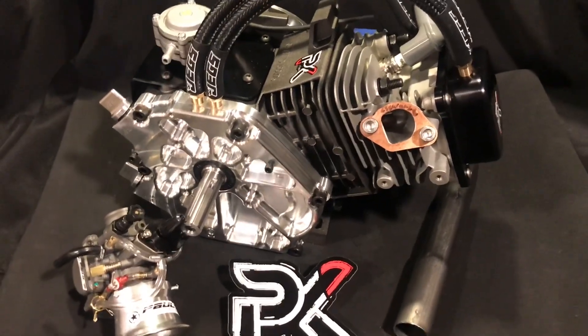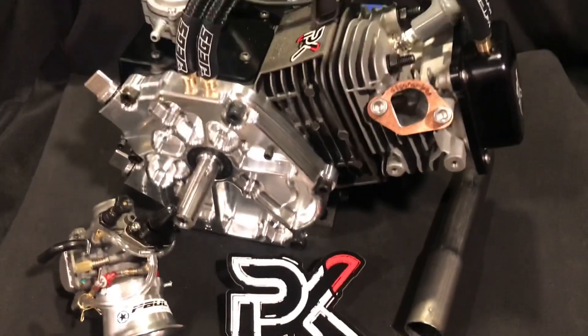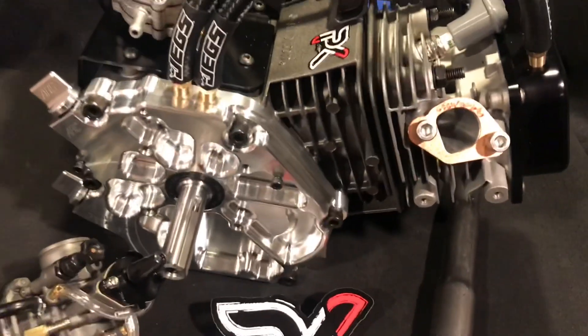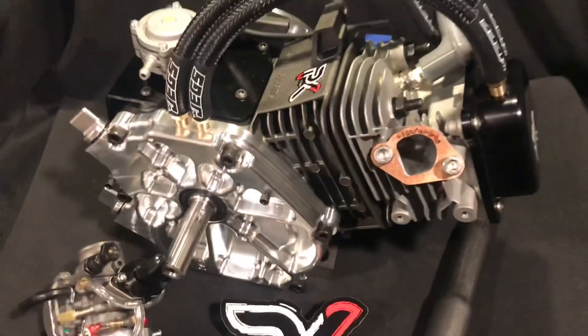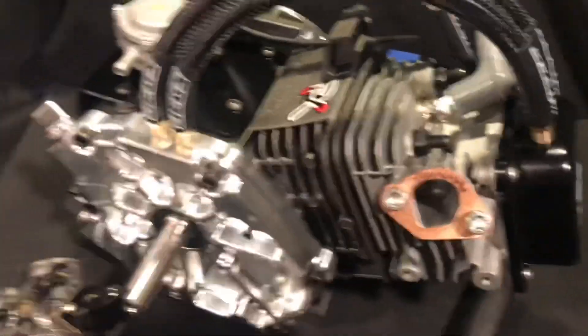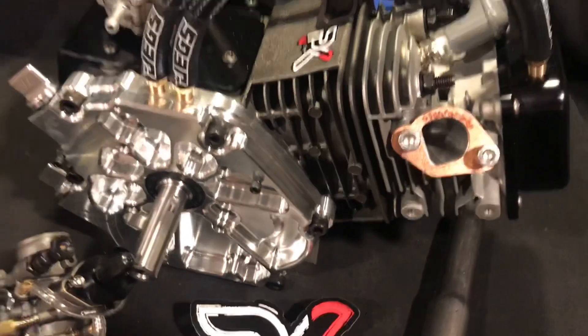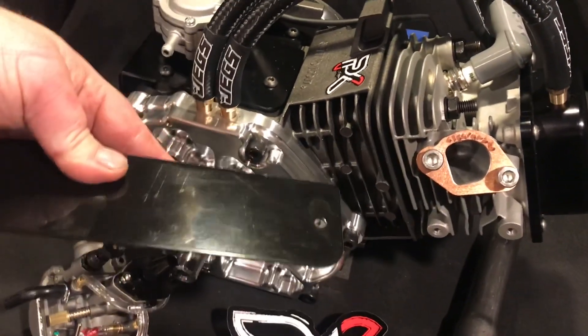We got the new stickers in — the new Pulse Carts logo, the official logo. We still have the name brand type sticker, but these are an actual logo. He actually did get a shroud or a chain guard as well.